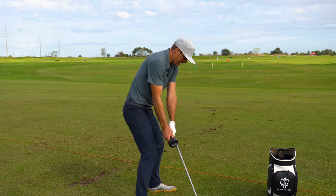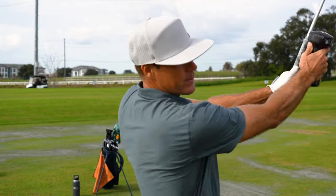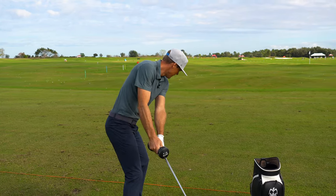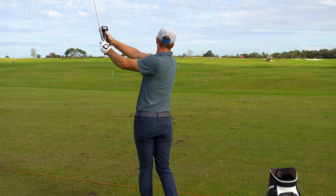Impact, impact — and then trace what I'm doing to the finish. You can hear how my body's working there. Trace what I'm doing to the finish.